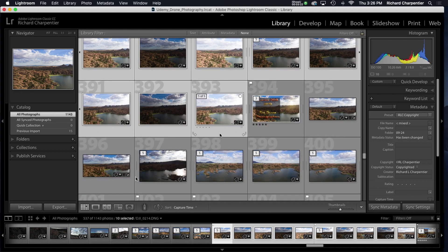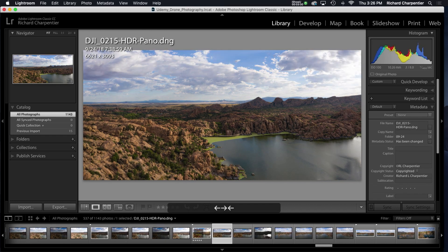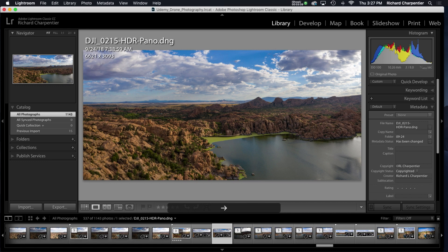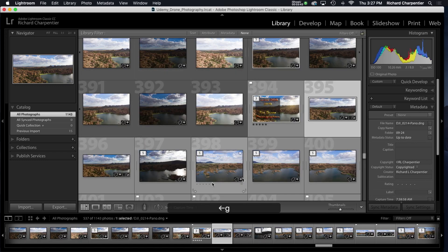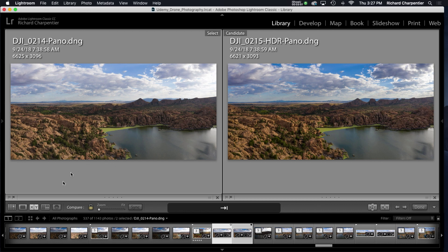This is actually my first HDR pano merge in the new version of Lightroom. Here it is down at the bottom — the HDR pano. I had made a plain pano previously, and now comparing both: on the left is no HDR, on the right is with the HDR merge. You can definitely see the differences — it's warmed up the tones of the rocks, blued up the sky a good deal, and the green on the lake is a little slimier. Deeper blue skies and the clouds look pretty interesting.